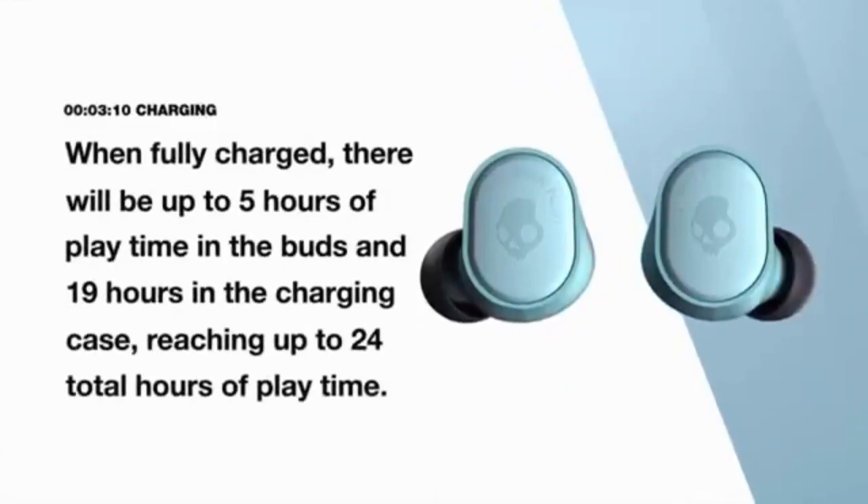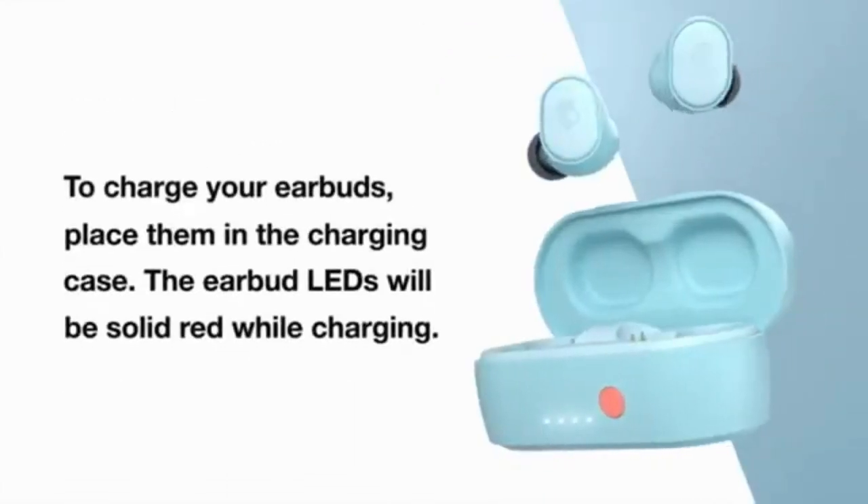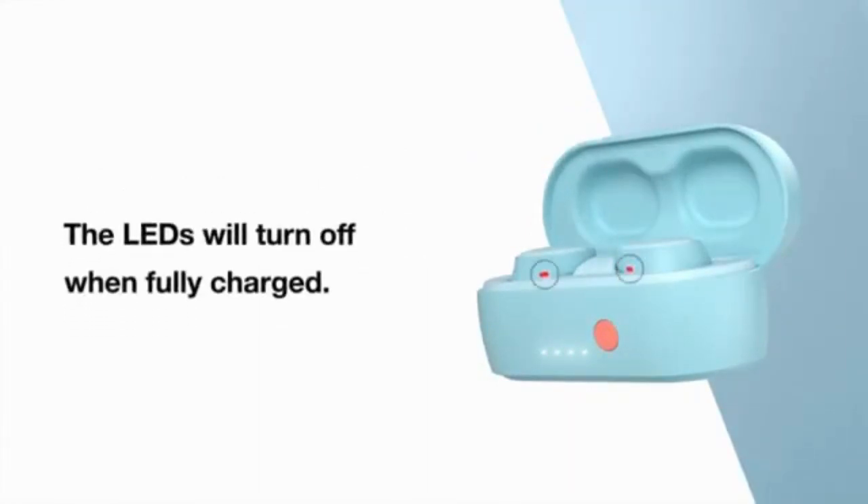When fully charged, you get up to 5 hours of play time in the buds and 19 hours in the charging case, reaching up to 24 hours total play time. When charging your air buds in the charging case, the air buds will show solid red while charging. The LEDs turn off when they are successfully charged.